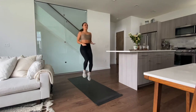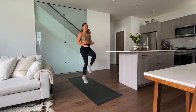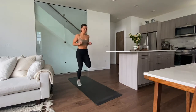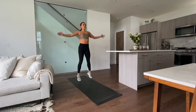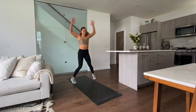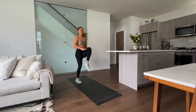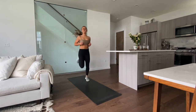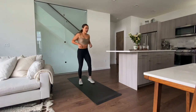Switch to high knees — really drive them up. Back to jumping jacks, then high knees one last time, really drive them up. Back kickers, last ones. Alright, shake it out.